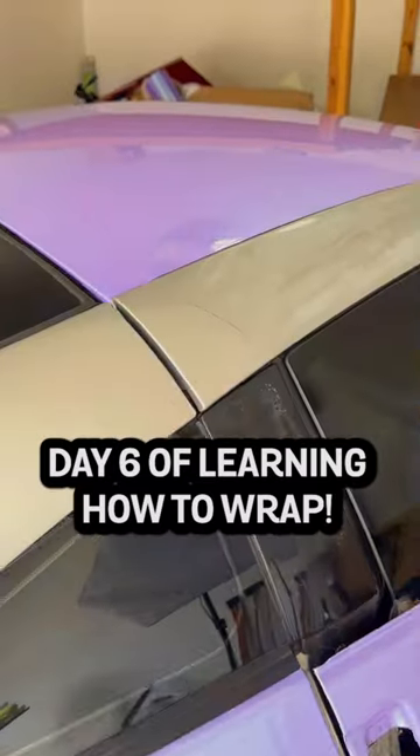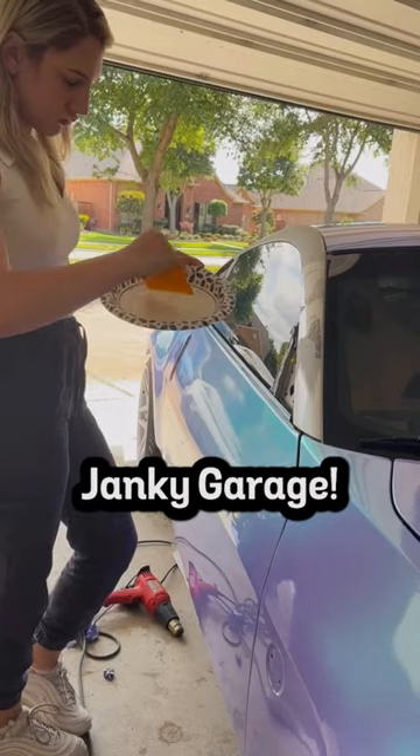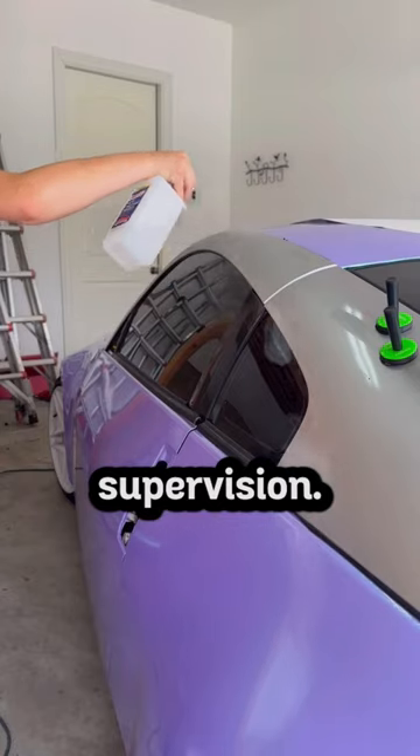Day 6 of learning how to wrap my 350z. Welcome back to Annie's Janky Garage, and today I'm wrapping my first panel without any supervision.